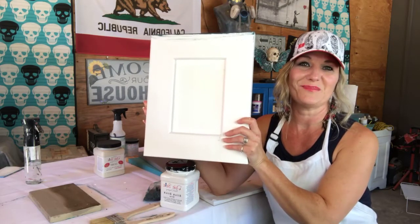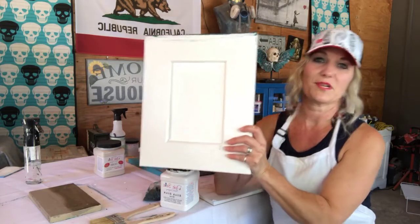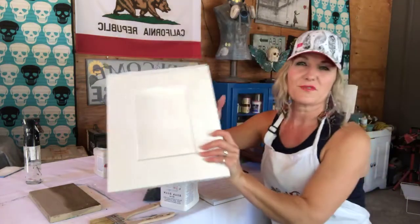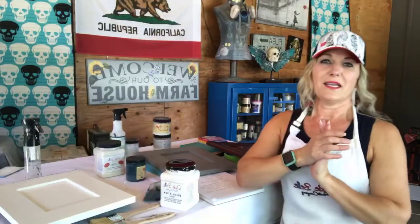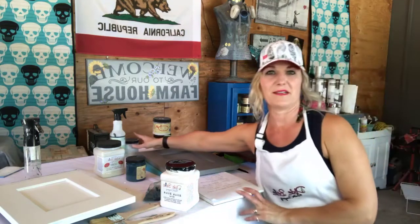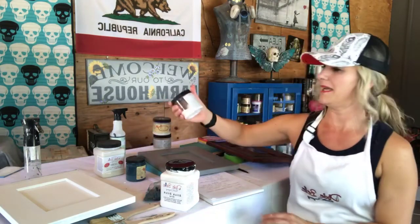I'm going to give you a really good example of why sometimes you absolutely need to use a problem solver if you want the best result for your project. Anytime you're going to paint a piece of furniture, cabinets, or kitchen cabinets, the number one thing you want to do is clean your piece. This is the basic for every single thing that you're going to paint.